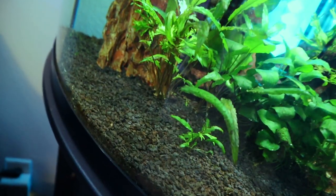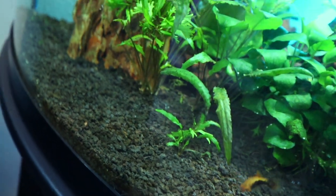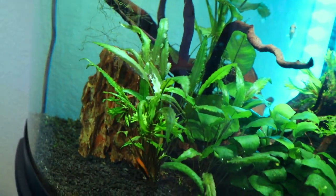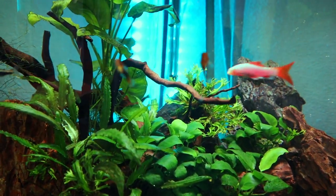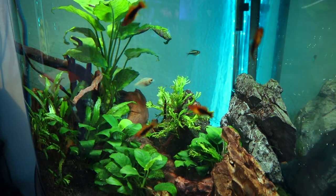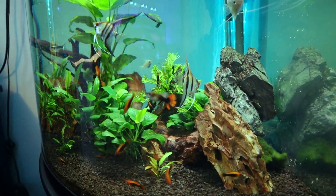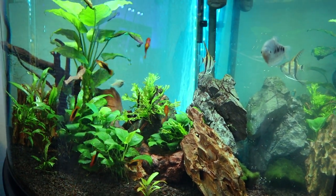Over here there's more anubias and then some crypt — I'm not sure of the exact type, just that it's a crypt plant. I have some down here and a big one right here; they're pretty slow growers but they've been growing a ton since I've had them. I also have a little bit of java moss spread throughout the tank, and the last plant is a large anubias growing almost all the way to the top. I also lied — there's also duckweed floating on the surface.